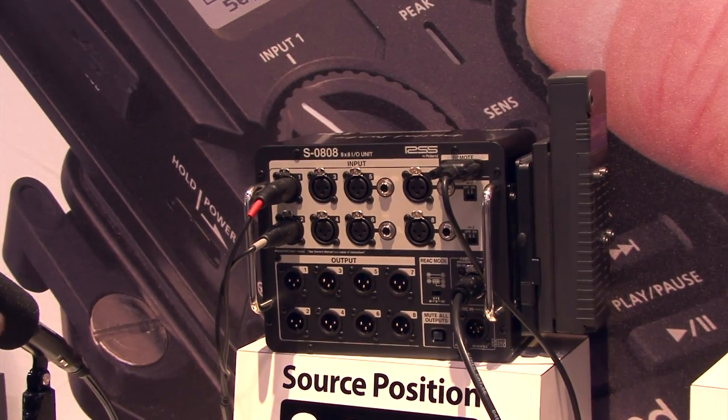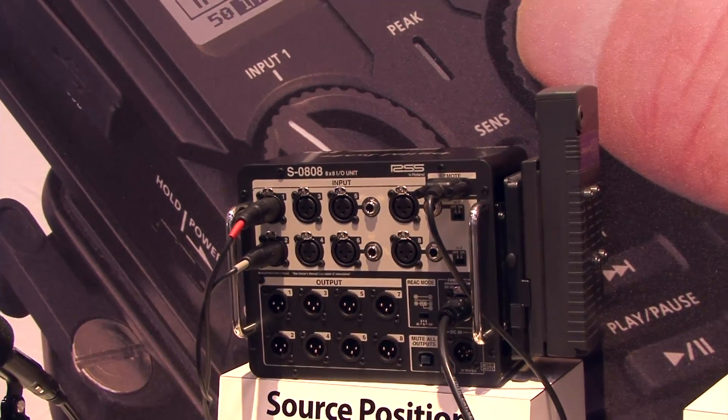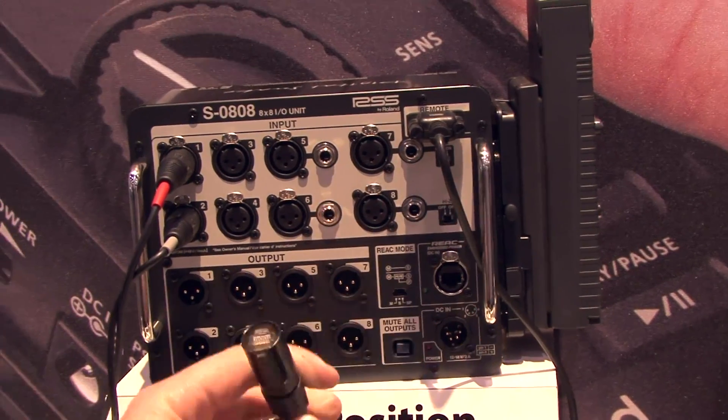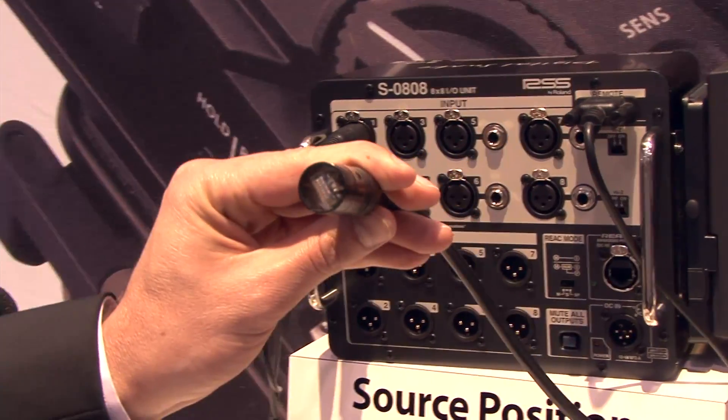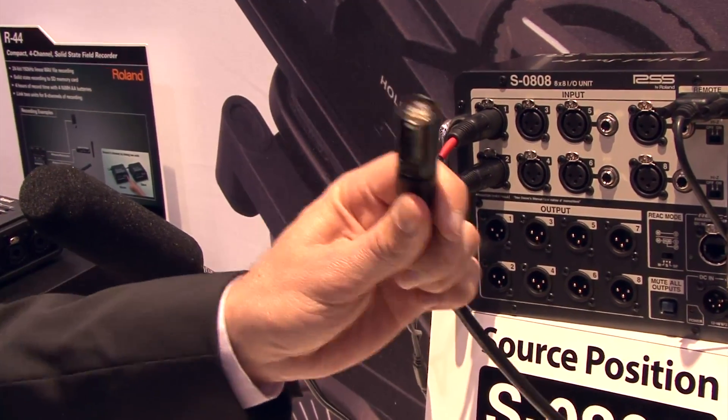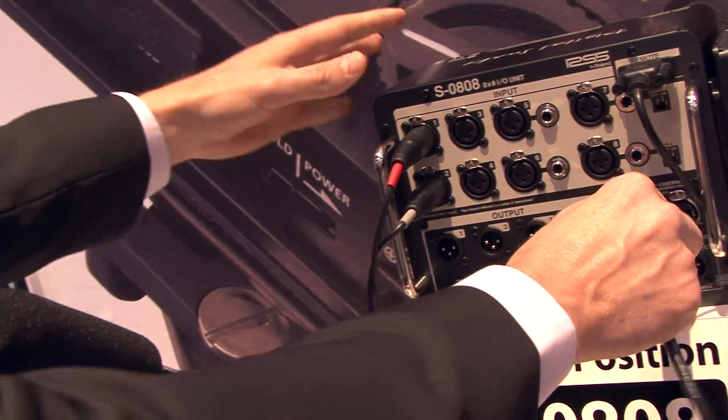It's an 8x8 digital snake system and what's great about it is instead of running a big heavy set of analog cable, you're actually just running all of the audio over a standard CAT5 cable. In this case we're using a Neutrik EtherCon connection that gives you a nice safe connection right here.